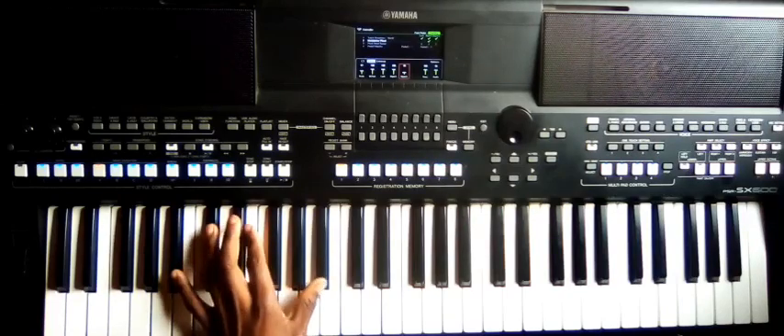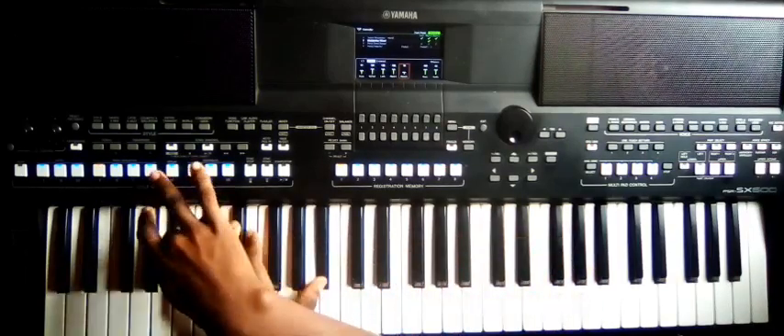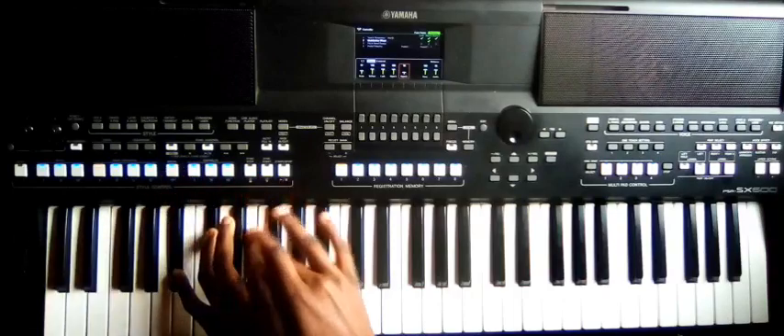Let's start. The first chord is this — A-sharp, C-sharp, E, A-sharp.